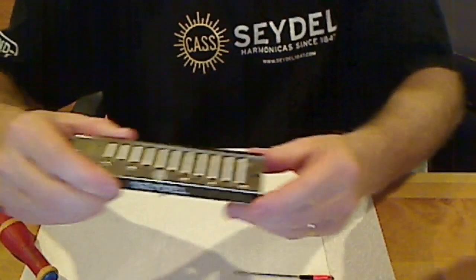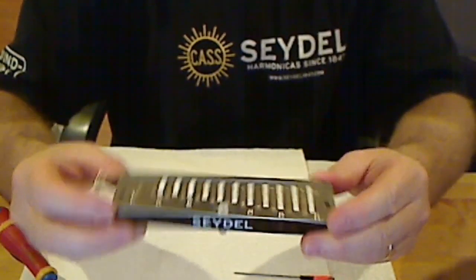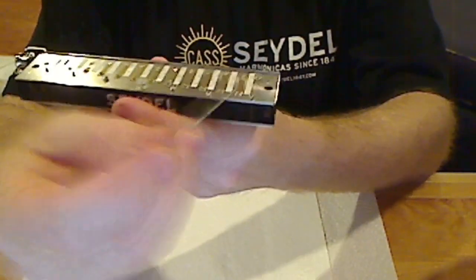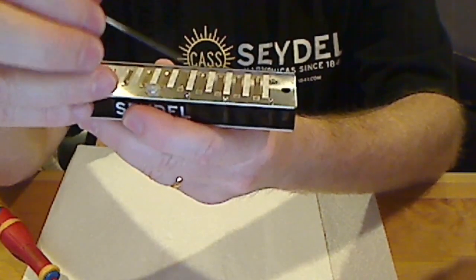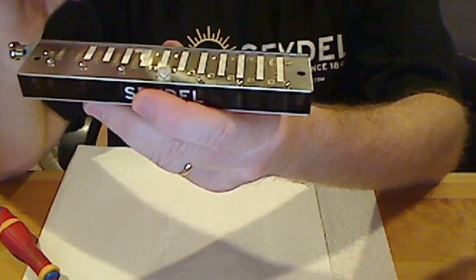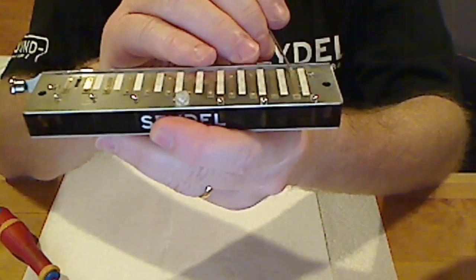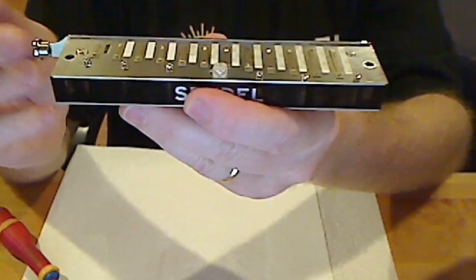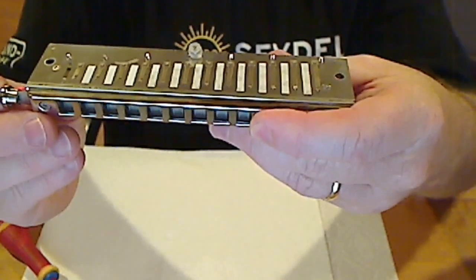Here you'll see a Seydel Deluxe — this one is brand new — with the covers removed. These are referred to as wind savers, and they are two-ply pieces of vinyl and other material. Their purpose is to block air, or to keep air from escaping out the non-sounding reed. The exposed wind savers are covering up the top plate's below reeds, which are the reeds that sound when the slide is out. The reeds facing me are the draw reeds, and they sound on the draw notes with the slide out. On the bottom we have the same, and those reeds play with the slide in.